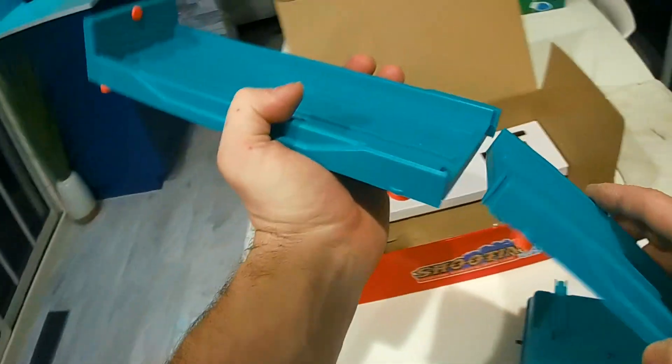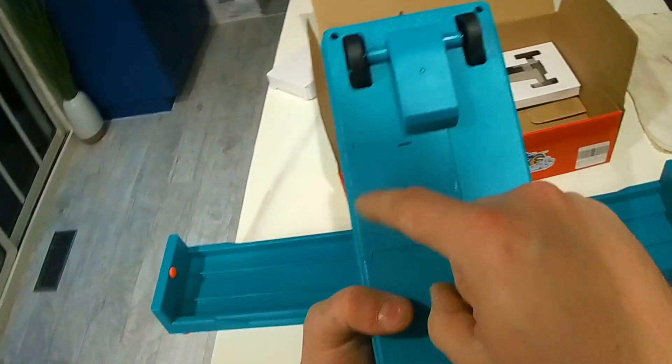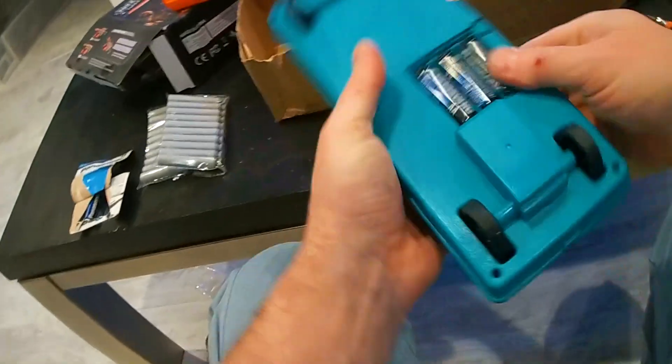So you connect these two together. And then this right here is where you put the batteries — three double A's.